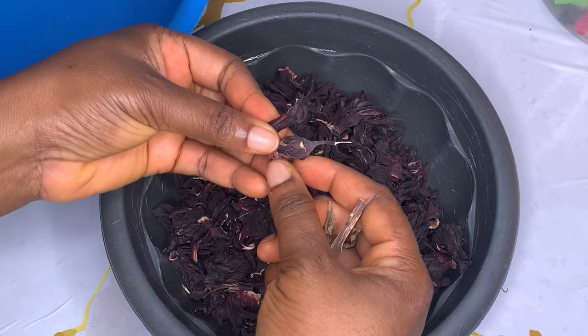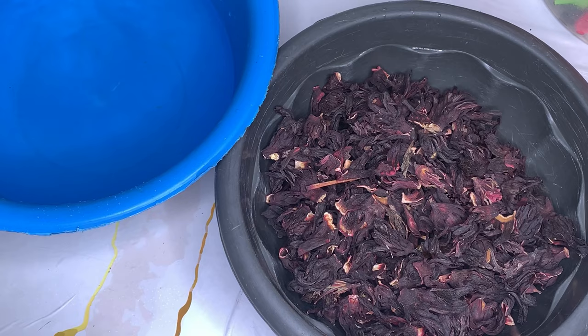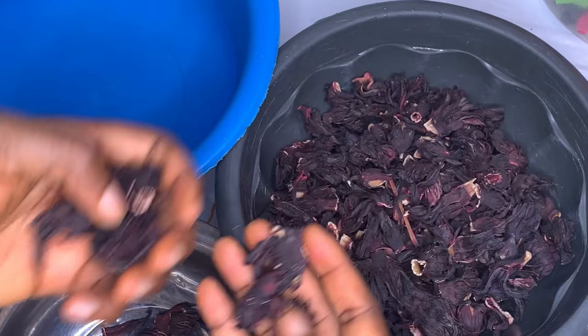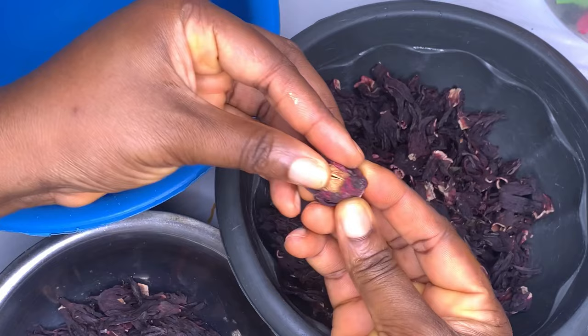Hey guys, welcome back to our channel. If this is your first time, my name is also known as Mommy T, so you are very welcome. Please subscribe and like this video. In today's video, I'm showing you the authentic zobo recipe. If you have another zobo recipe, just go and dish that one, because this one is everything and this one is the one that you want.